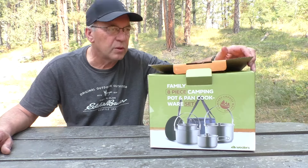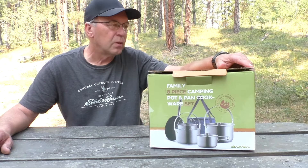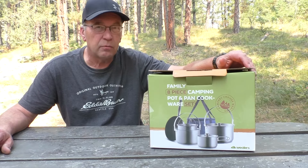Hey campers, Joe here. Today I'm going to unpackage the Wheeler's camping cook set. It's made out of stainless steel, really nice.